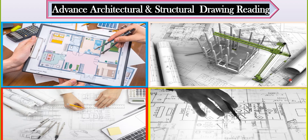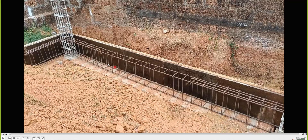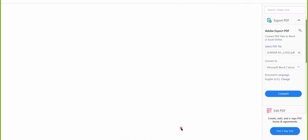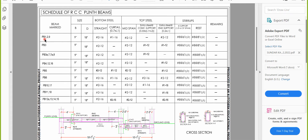Hello students. In this lecture we'll try to understand the plinth beam reinforcement details, which is a completely new topic. I'll start with the drawing first. This is the schedule of RCC plinth beams, with beam numbering like PB1, PB2, and so on.